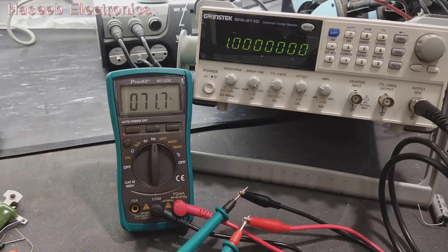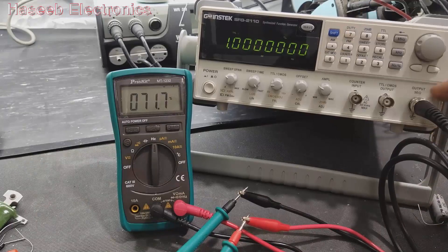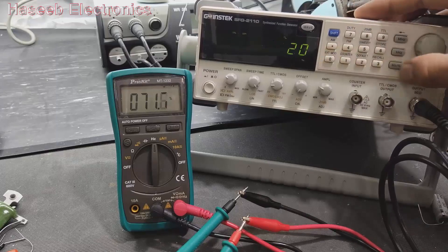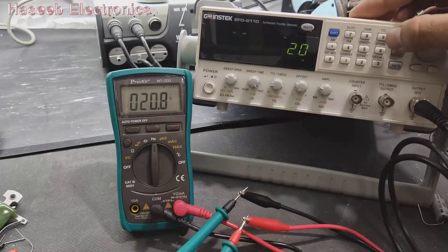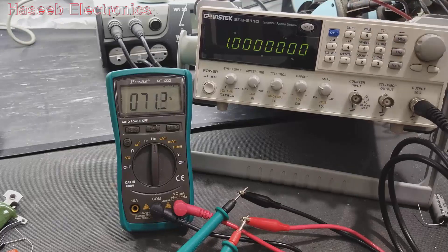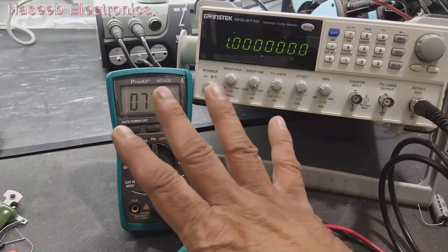Checking the duty cycle: it reads 71 percent. Setting the signal generator to 20 percent duty cycle (with 50 ohm termination) gives a reading of 20 percent. At 79 percent duty cycle the multimeter reads 77 percent. That's very nice performance.